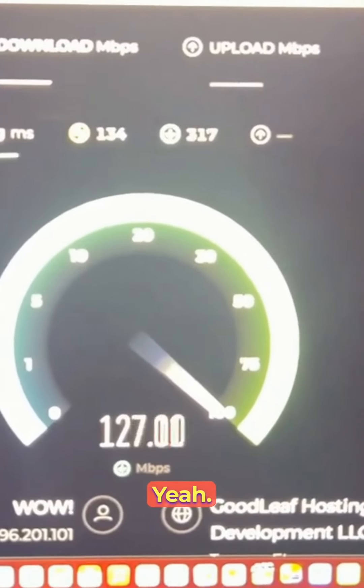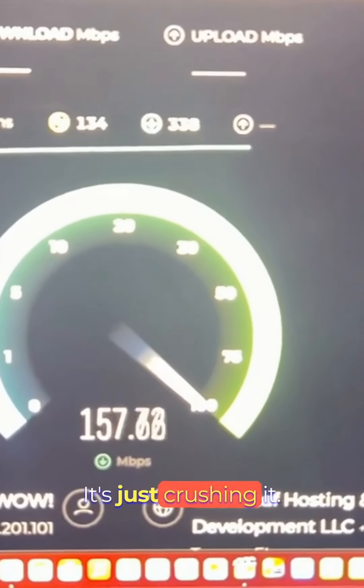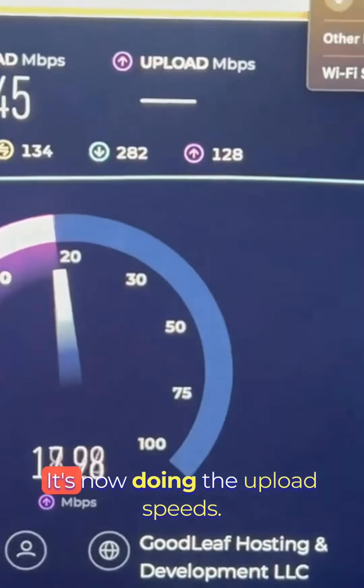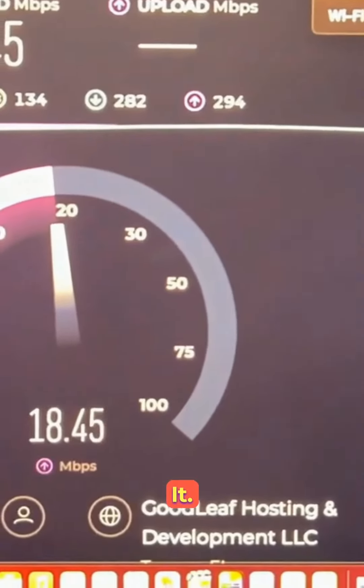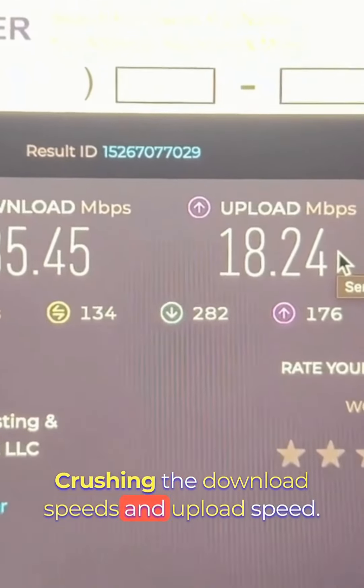Let's go ahead and try the Nomad. Massive, massive difference — look at this, it's just crushing it. Just to show you I'm still on Nomad internet — that's the Nomad internet. It's now doing the upload speeds — it's twice as fast on upload. It just crushed the download speeds. The FX2000 is the Nomad — crushing the download and upload speeds.